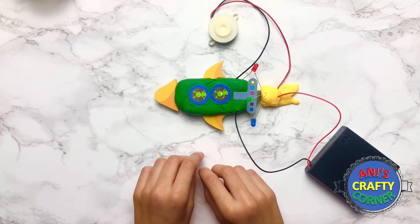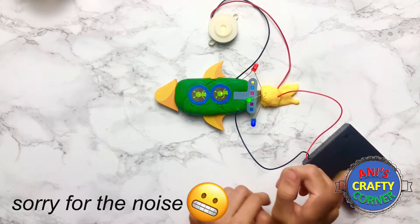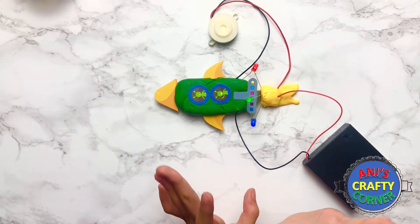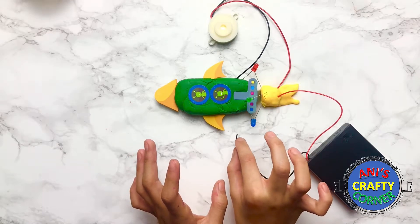Let's see what happens when we turn this on. You can hear the buzzer and you can see the lights. Let's turn the light off — now you can see the lights a lot better. We're going to unplug the buzzer because it's very loud, and then the buzzer goes off.